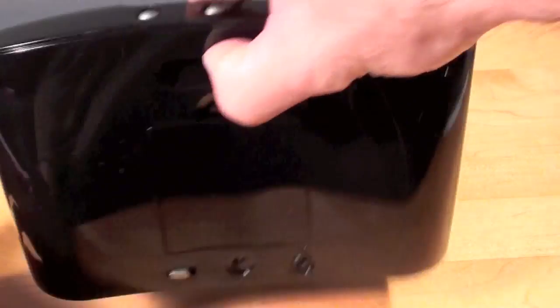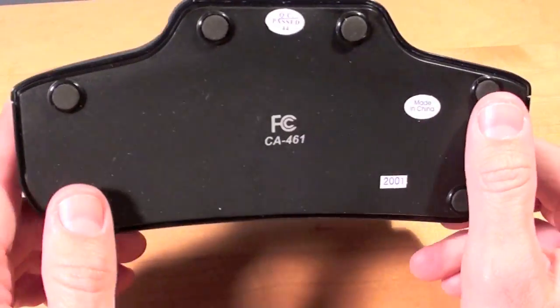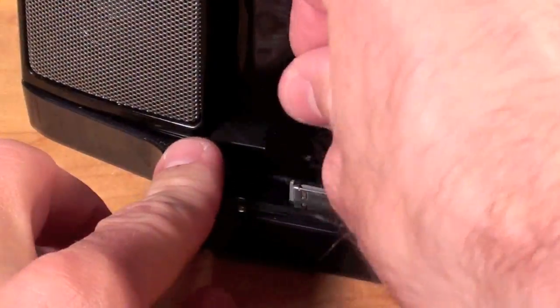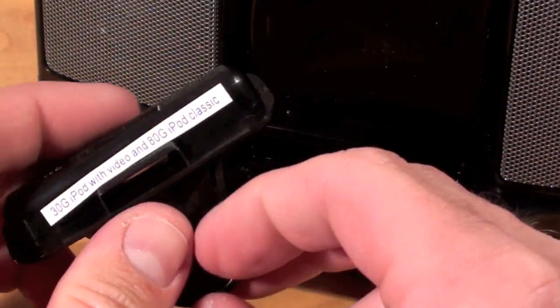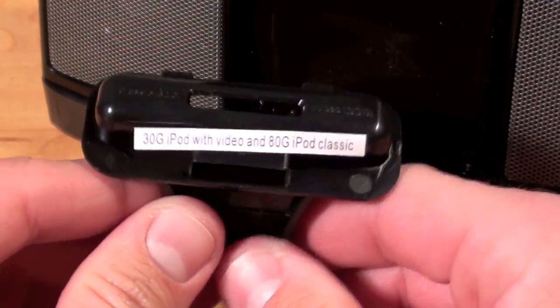Up here we have a little grab handle. On the top we have the power button and the volume up and down buttons. On the bottom we do have some rubber feet to hold on to the table so it doesn't slide around. The dock actually shipped with one of the dock adapters already installed — this is for the 30 gig and 80 gig iPod video.